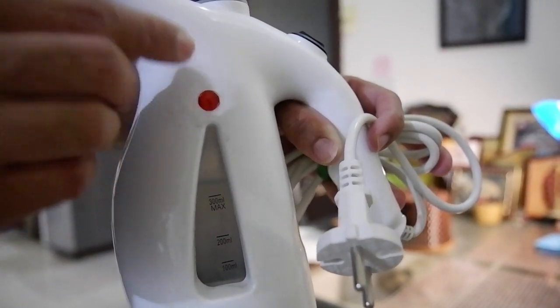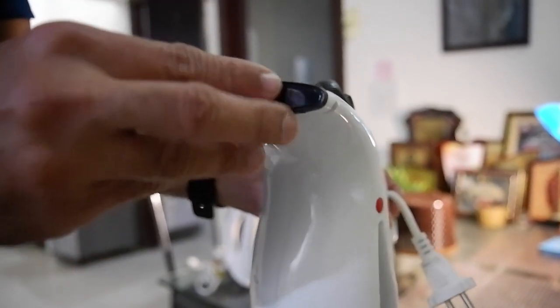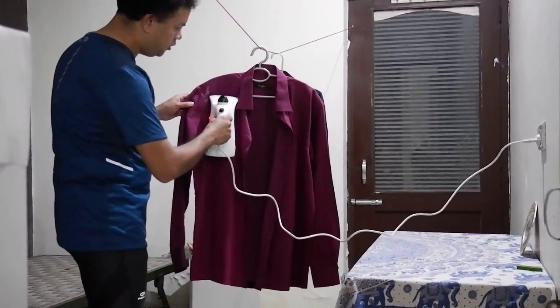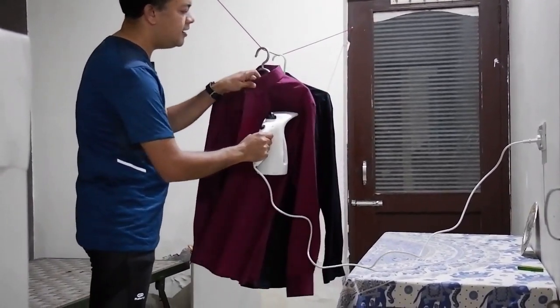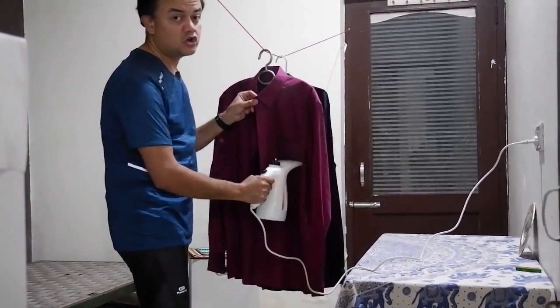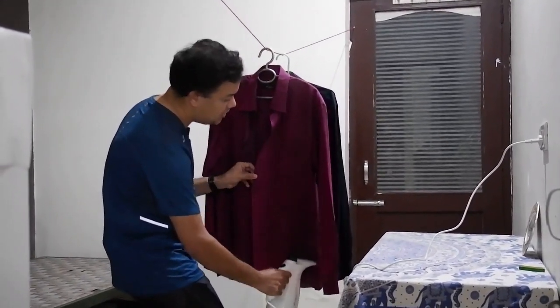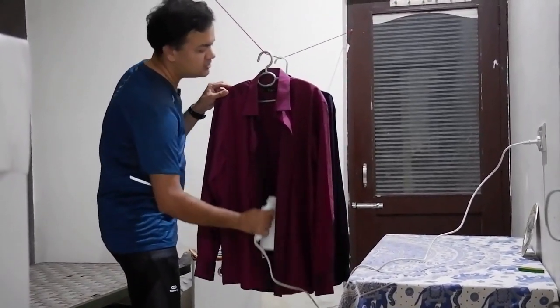Then plug it into an electric socket, and when the button light goes off, that's the time to use the steamer. As you can see, the steam comes out here — just pass it over your clothes, that's all. It's really much simpler than ironing. Ironing takes a really long time and I never enjoy ironing in my life. It's much easier to steam the clothes to get that wrinkle-free result.